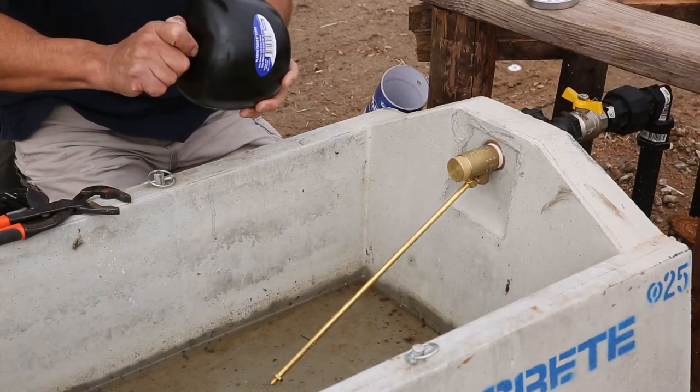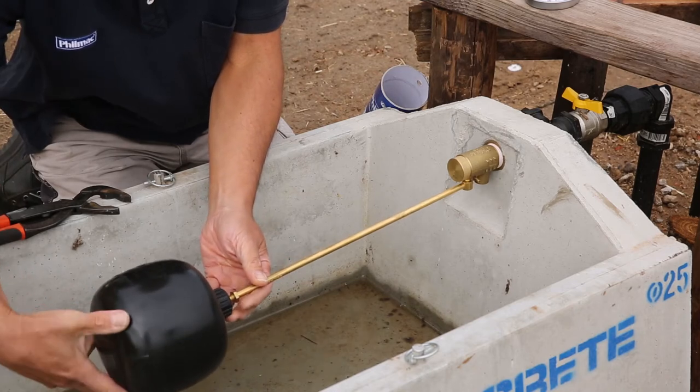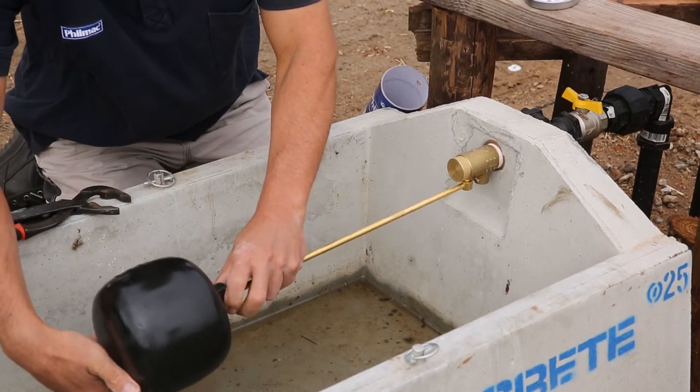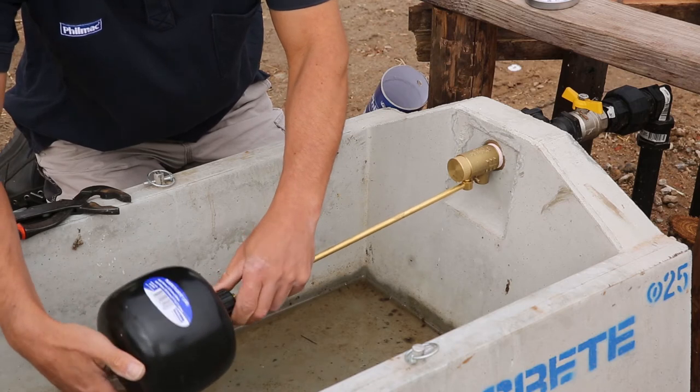We then want to attach the float. The recommended Filmak float valve for your valve can be found on the side of the packaging and in the Filmak product catalogue. In this case, we are using the recommended Filmak 6-inch Coldwater Float.